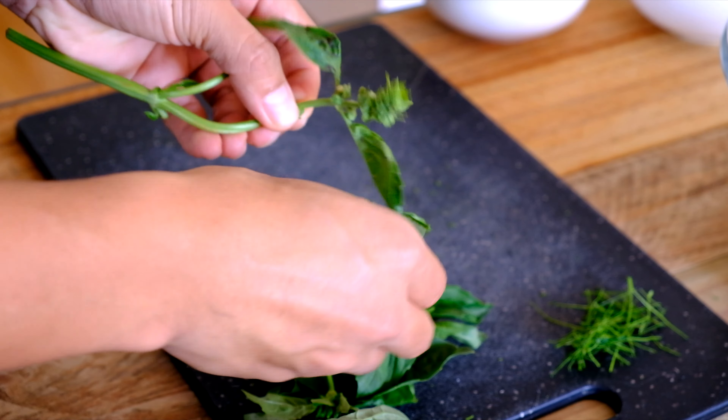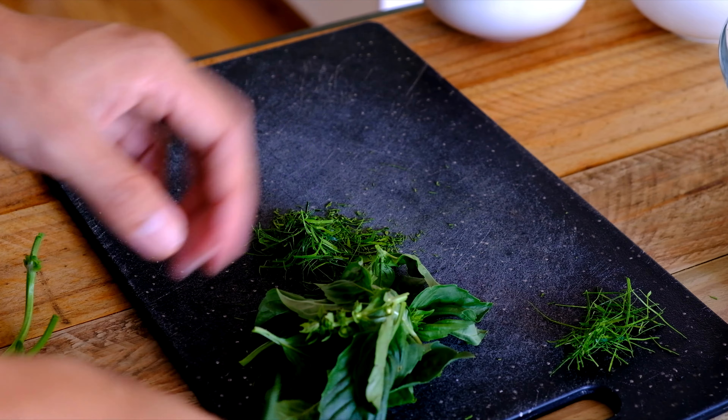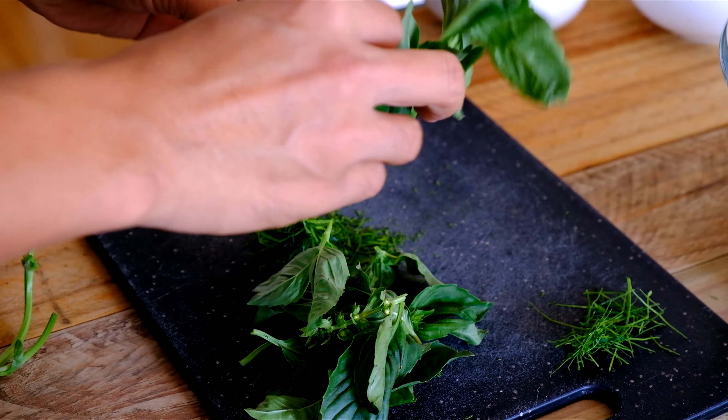I'm going to pick some herbs — the best is lemon basil I think, but if you can't find it, any basil will do.